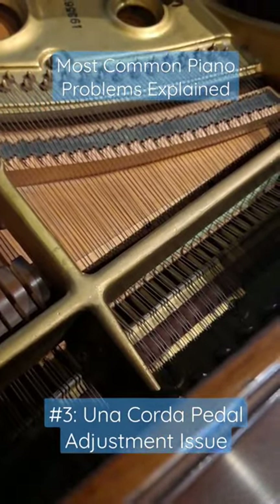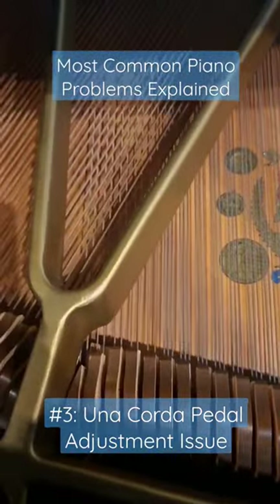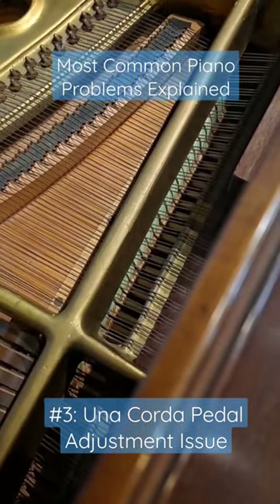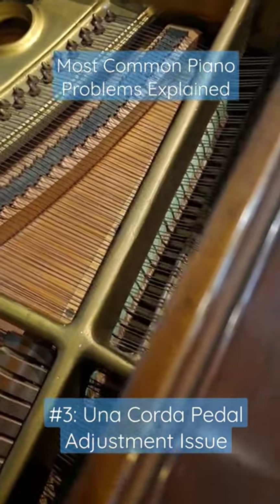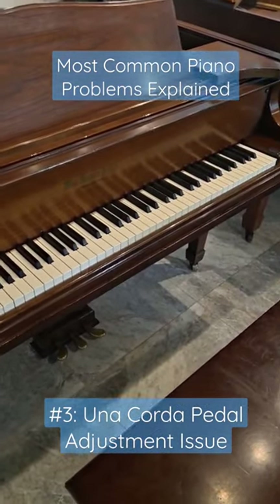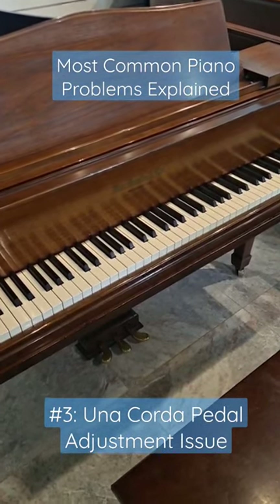Most notes on a grand piano actually either have three strings per note or two strings per note, and only the bottom few will have one string per note. So if the una corda pedal is causing your piano to sound really bad, it's simply causing the notes to move too far to the right, and hence the hammers are hitting one of the strings of the upper neighboring note.